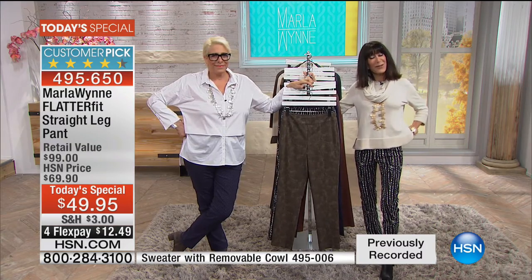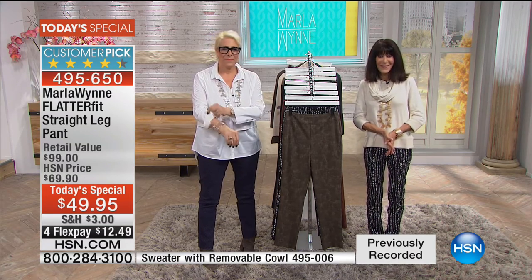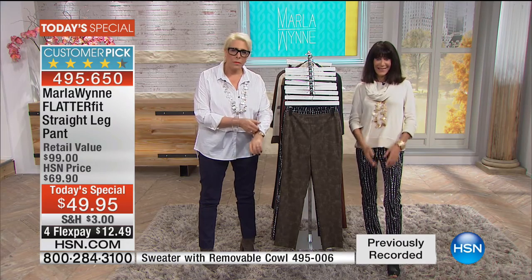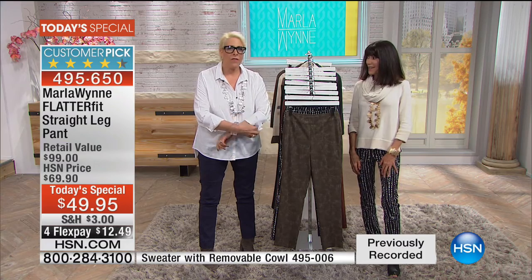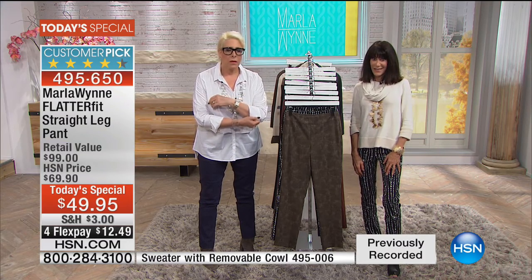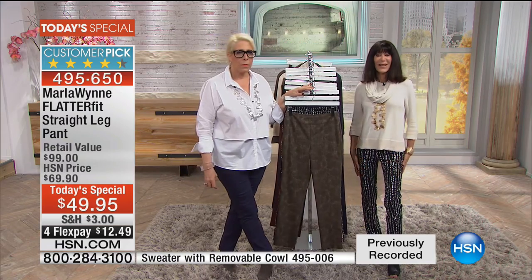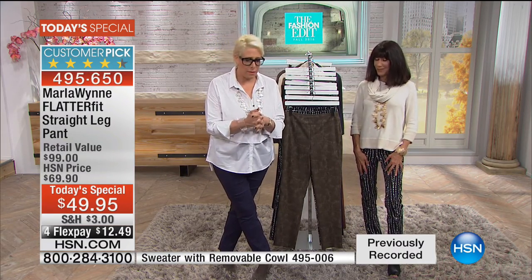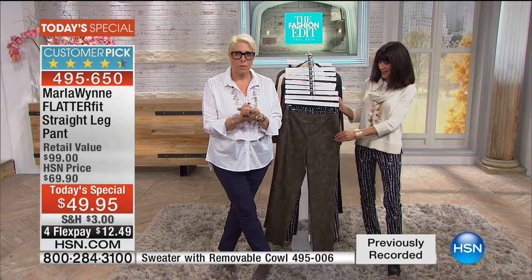Rosemary, what a pleasure to have you with us. You're with Marla and Bobbi today and we understand you're trying our FlatterFit for the first time. Yes, I am, and I am so excited to get some now. Do they run pretty true to size? Do you buy pants at HSN often? Well, yeah, I buy all kinds of stuff at HSN, but this is my first Marla Wynn purchase. Okay, so what do you normally wear in a pant?